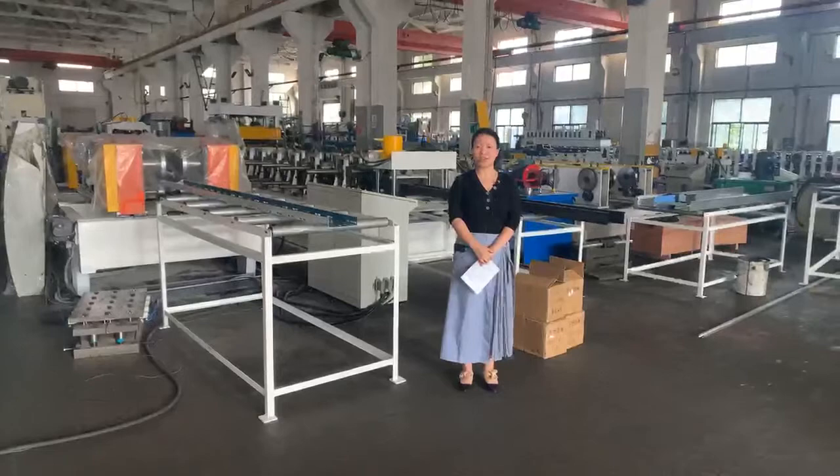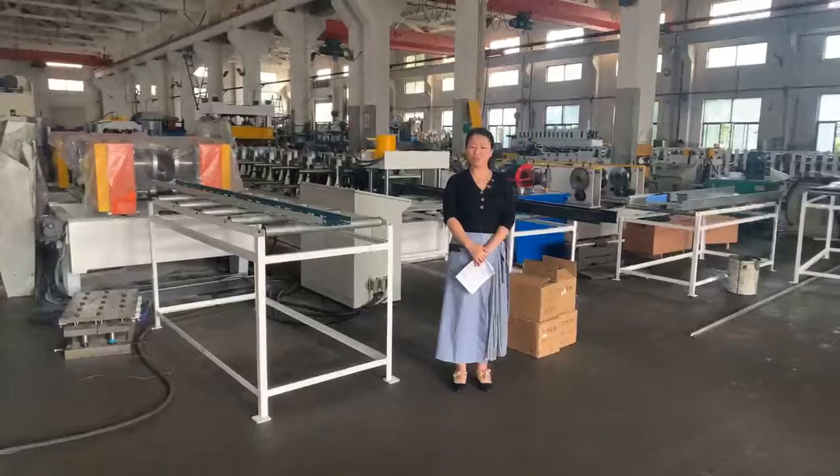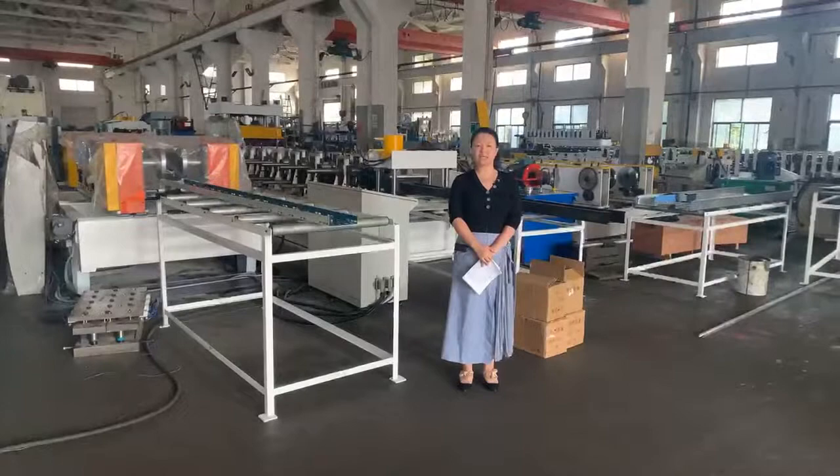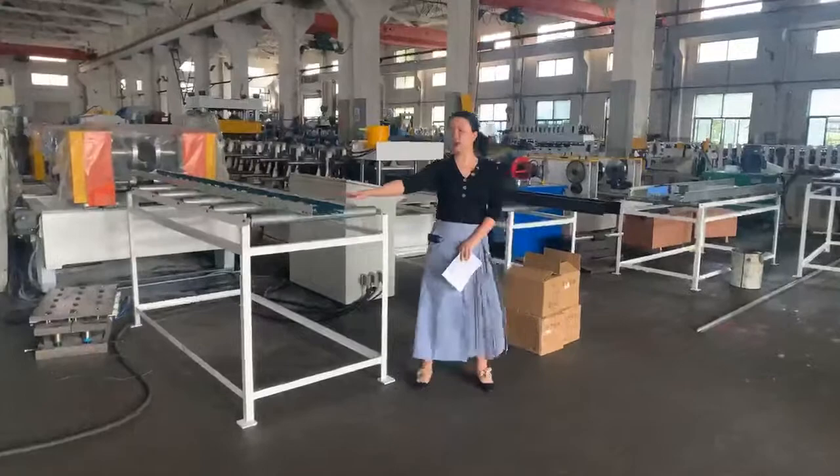Hello everyone, this is Lydia from Lingbei Machinery. Happy to see you again. Recently, Lingbei Machinery has taken two videos for our reforming machines, cable tray reforming machines, which have aroused crushing attention and interest from our customers. So today I want to show you more details and more information about these two production lines.